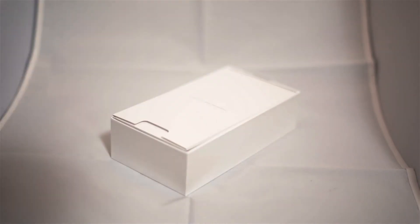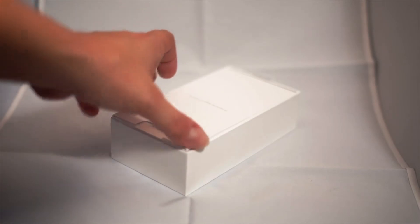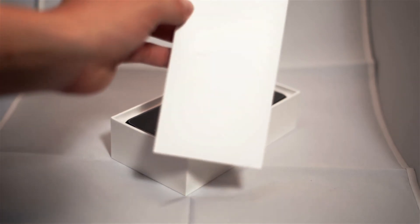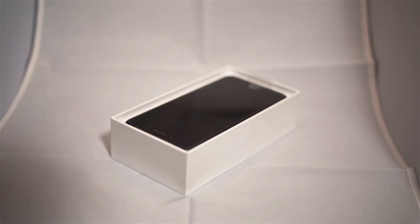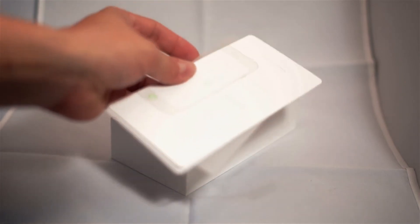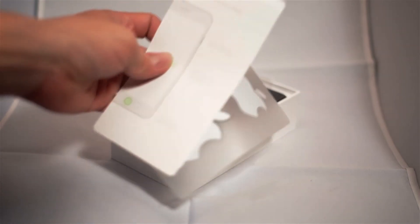On the inside we also see that it comes with some manuals — just a regular manual, a quick guide on how to start using your phone right away — all the papers. And of course it also brings the stickers with the Apple logo if you want to use them.